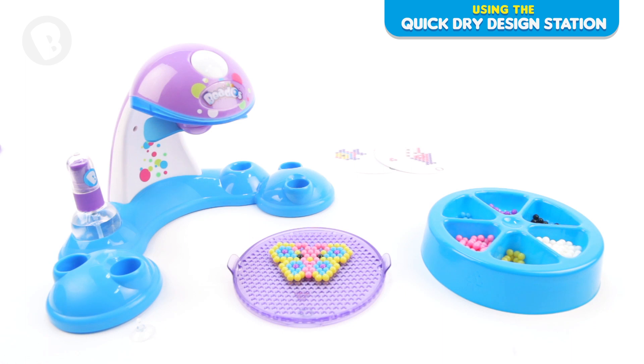Once you have placed all the beads for that colour, simply start working with the next colour. Now keep going until you have finished your design.